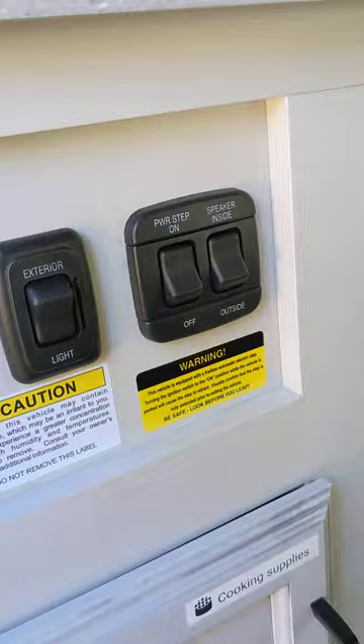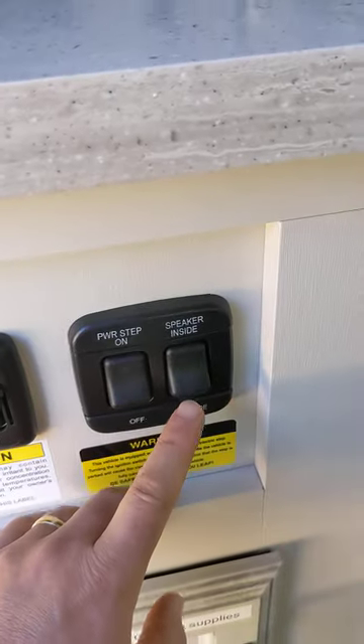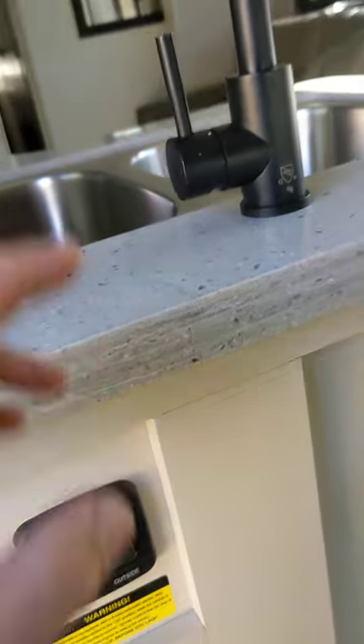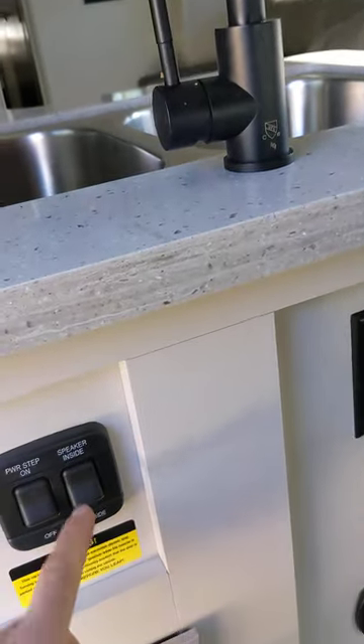Power step — this turns on the power step. When you open the door, there's a step that retracts and goes in and out. And then speaker inside and out — this switch will change the speaker from the inside of the vehicle to the outside, so you can listen to music while you're sitting outside. Either way, the speakers will be playing in the back but not in the front.